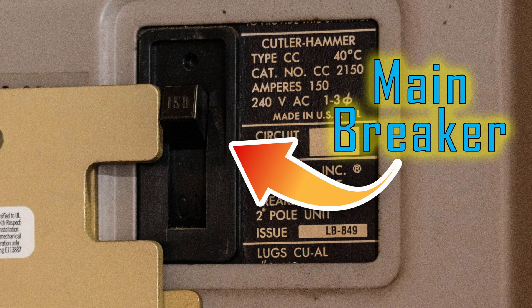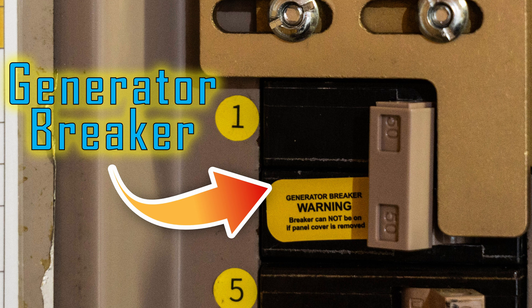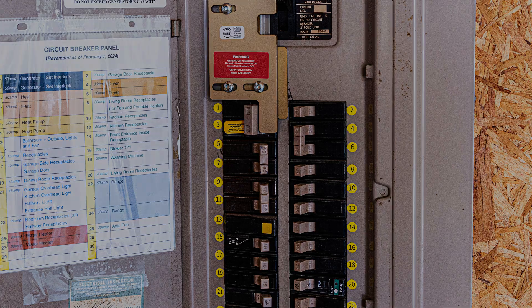Once you have all your stuff together, the first thing you're going to want to do is shut off the main power to your electrical panel. Next, install the 50 amp generator breaker into your main panel. You may need to move some breakers around so that your generator breaker is on the proper side, top or bottom, depending on where your main grid breaker is located. Then you'll install the interlock kit, which prevents both the generator and the main breaker from being on at the same time. You'll need to remove your main panel's face plate and follow the directions that come with your particular interlock kit. It gets connected directly to the face plate, so always remember the carpenter's rule: measure twice, cut once — although in this case it's really drill once.